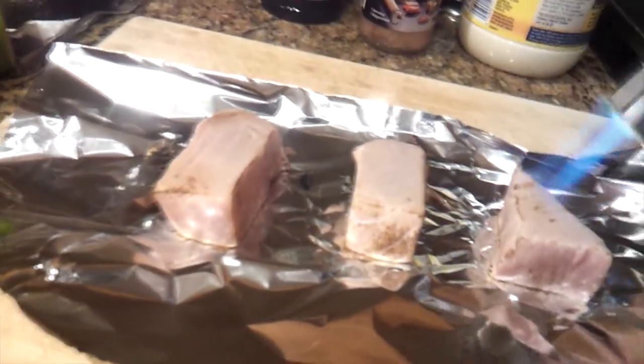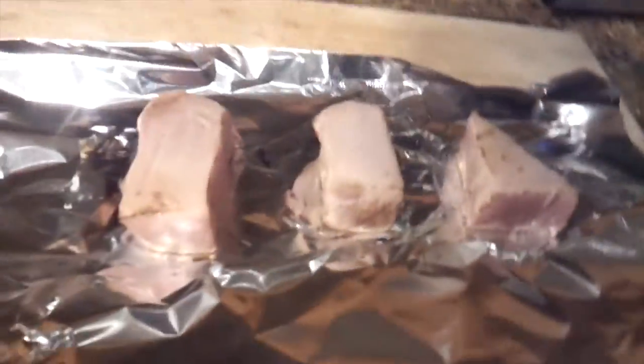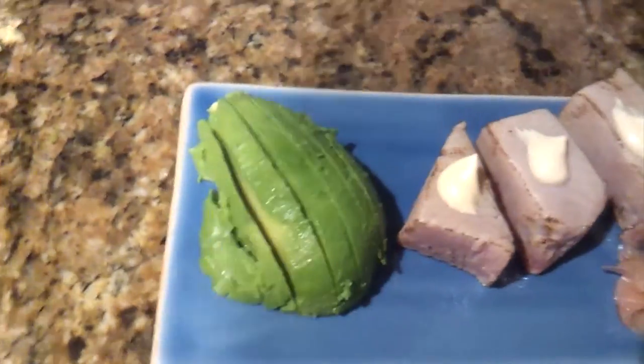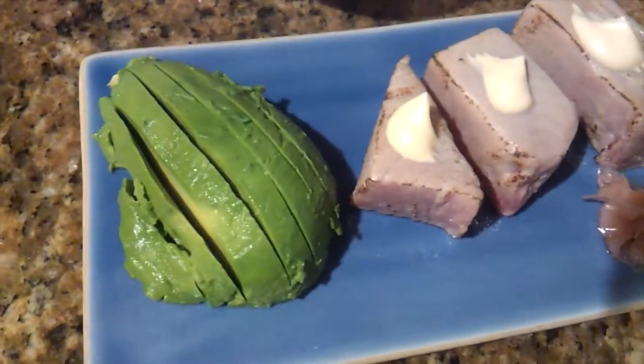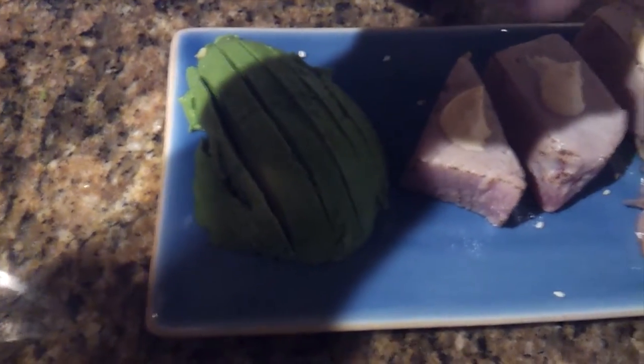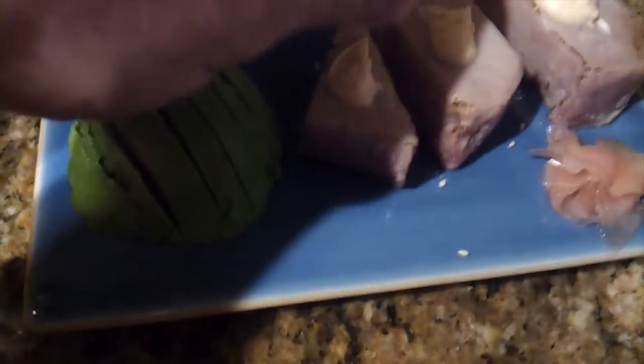You've got three pieces of ahi tuna that are just awesome. I have some sesame seeds and we're going to hit it with sesame seeds on top. Here we have it — I put a little bit of the spicy mayo that we made earlier on top of the ahi tuna, and now I'm going to hit it with some toasted sesame seeds all around.